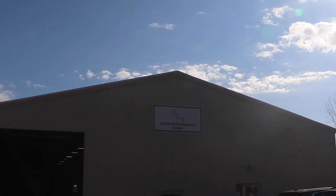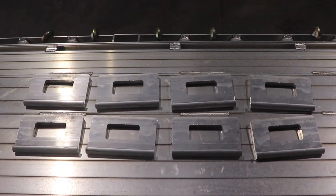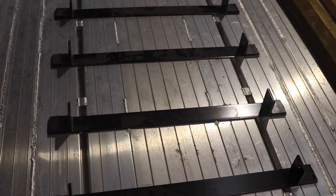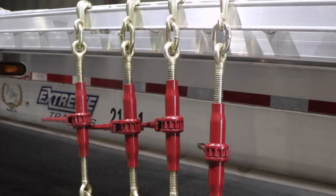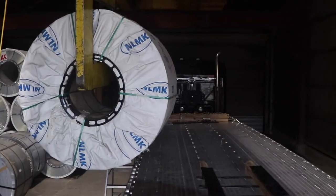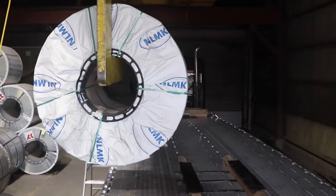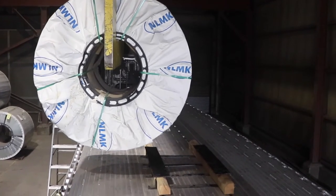Here at PI, safety is our top priority, and the first key to safety is properly securing and protecting your cargo. Here we'll be breaking down the process of properly placing and securing what is known in the industry as a shotgun loaded coil, also known as an I-lengthwise coil.